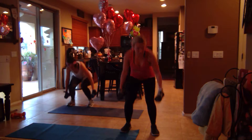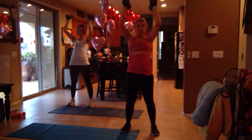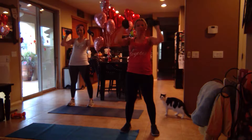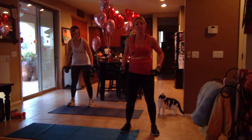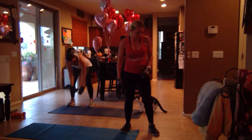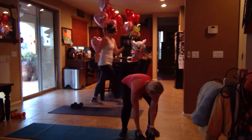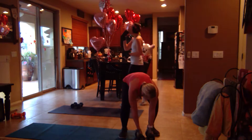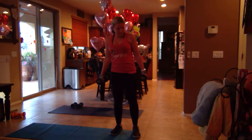Good job. Ten seconds. You got this. All right, now we're going to do alternating single arm press.